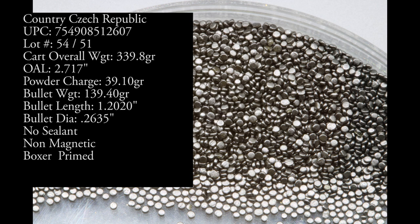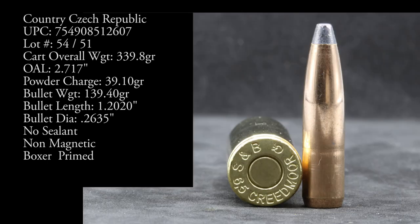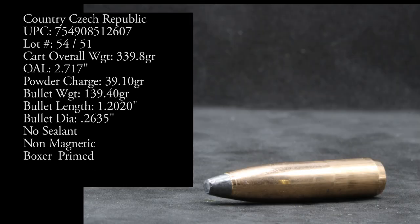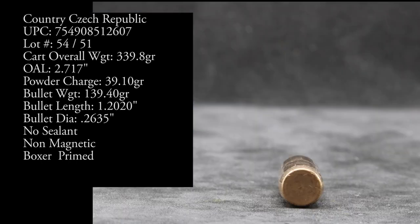Let's throw this guy on the table and look at our macros. As always we have our Pro Chrono Digital at about 10 to 12 feet. It's about 50 degrees, slightly windy outside today. We have only one barrel length for testing — that is our 22 inch Fix by Q. We'll reposition our cameras and we'll see what kind of velocity we get out of these.